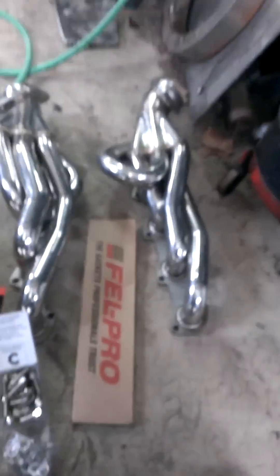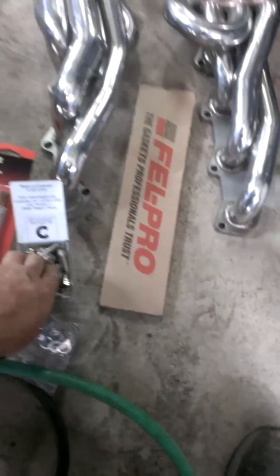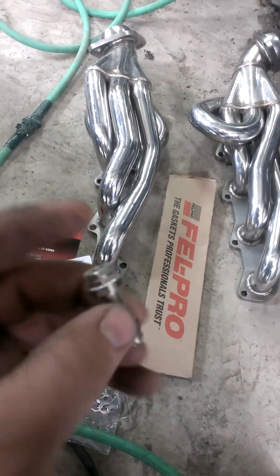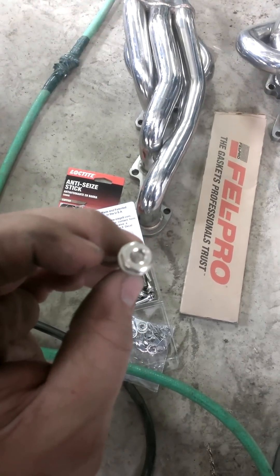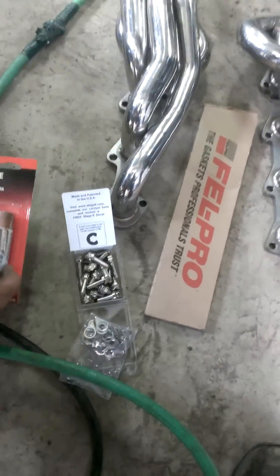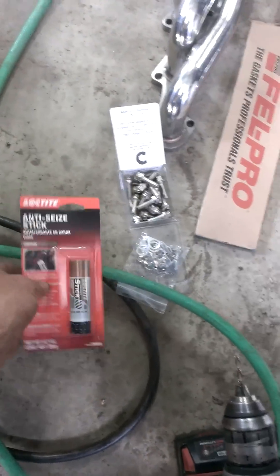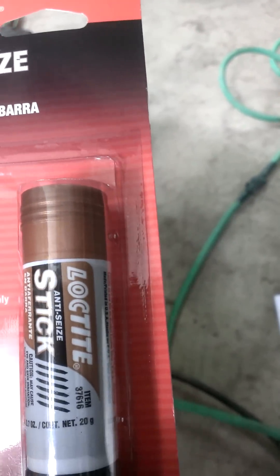In their place: the headers, gaskets, some Stage 8 locking fasteners — stainless, of course — allen head. And, of course, copper anti-seize for high heat; it's good up to 1,200 degrees or something like that.